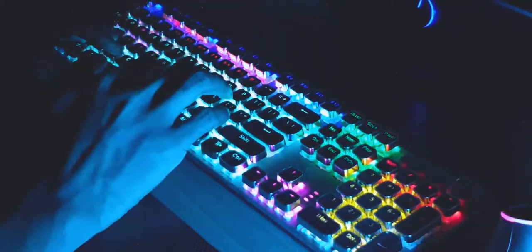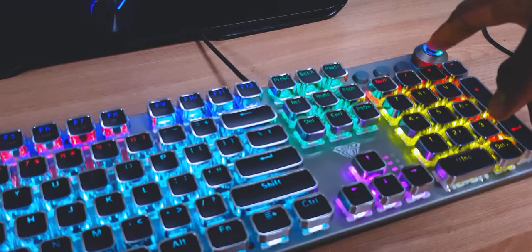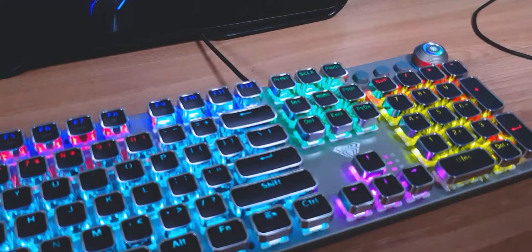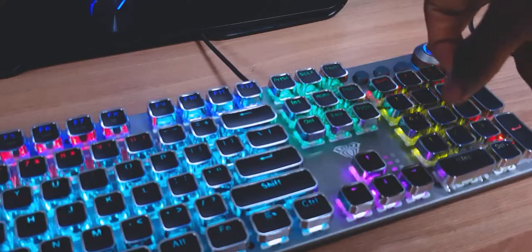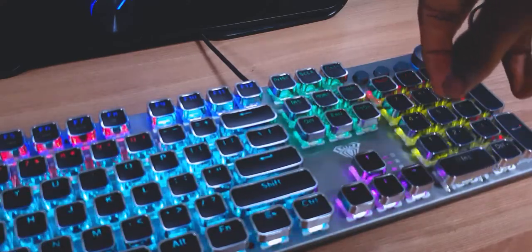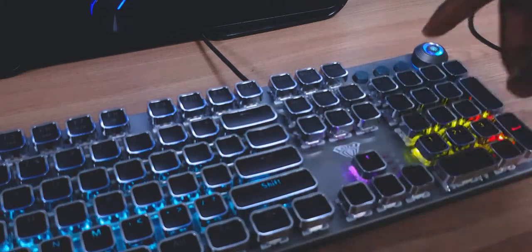The keys on the function row also double as multimedia keys if you hold the function key. Stay tuned for the dedicated typing test. There are plastic feet at the bottom to assist in elevating the keyboard and a wrist rest which looks like leather but is actually plastic — it's not the most comfortable but it gets the job done. Being a gaming keyboard, there has to be some RGB lighting. Unfortunately these are just static dedicated LEDs, so you can't change which part of the keyboard each color shows on, but the keyboard does offer over 10 different lighting combinations you can cycle through.